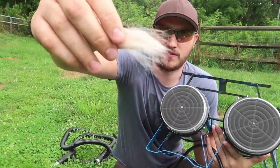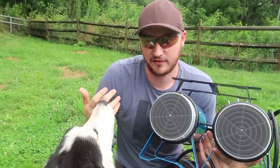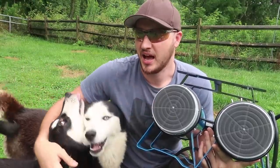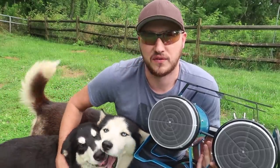Because right now if you grab on him, look at that — a chunk of fur comes out. Instead of brushing him, all I have to do is just blow all that fur off of him. That's what we're going to put this thing to the test. Before this, I used the shop vac, but it heats up way too fast.